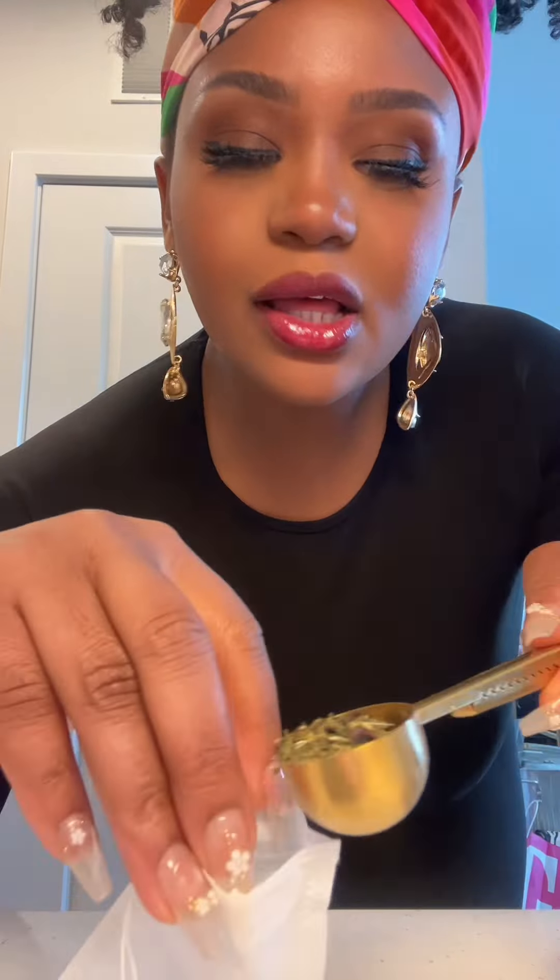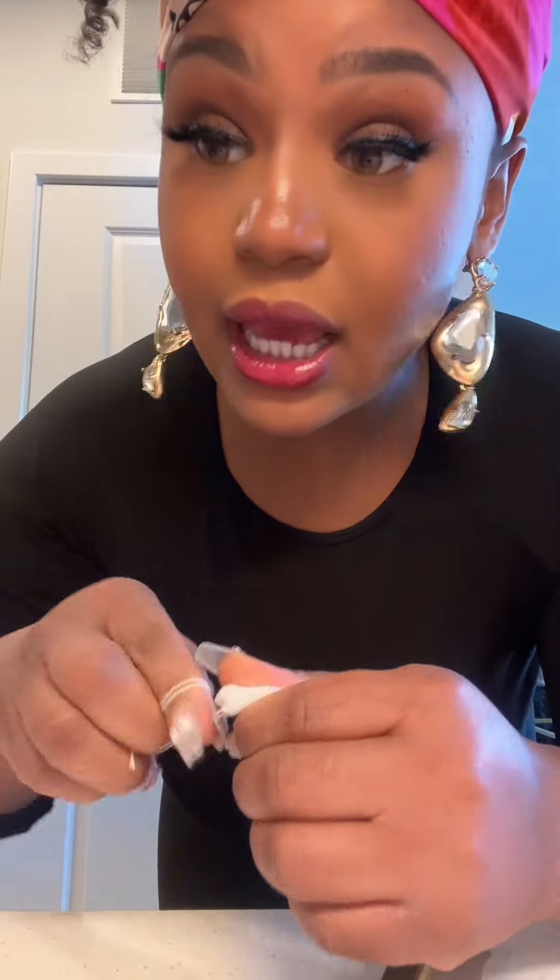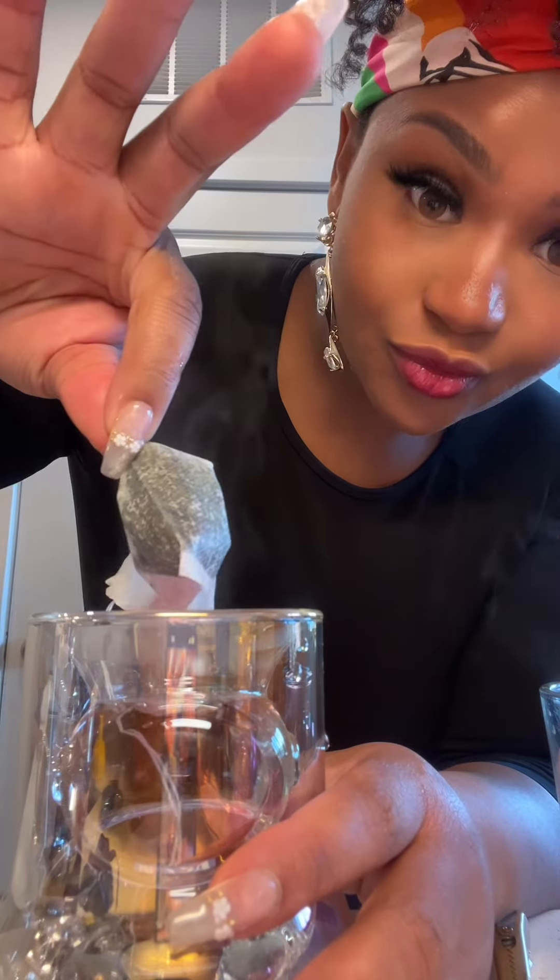I have a tablespoon of actual herbs and the tea bag open. We go ahead and add the herbs right in there. We use the ties to make sure we tie it tight — you can tie it in a knot — and then add it to your cup and pour hot water over it. As you can see, the bag is in there and we're going to let it steep for 15 to 20 minutes.